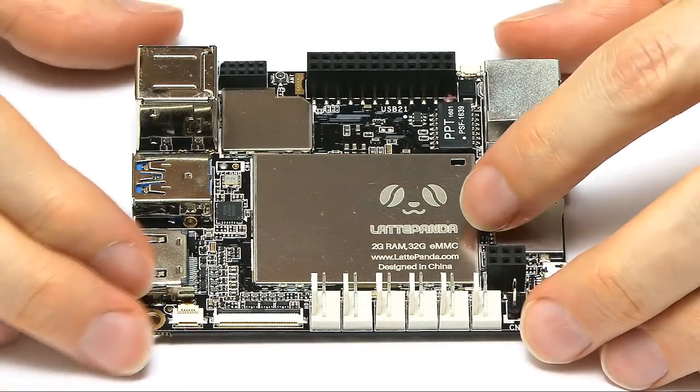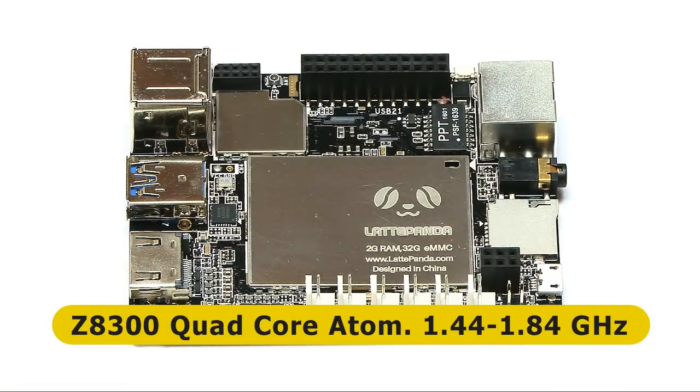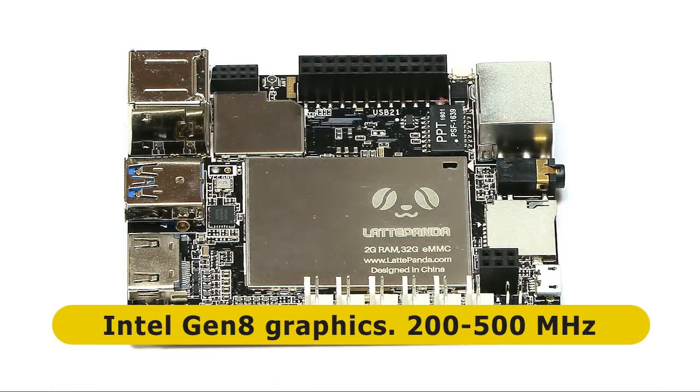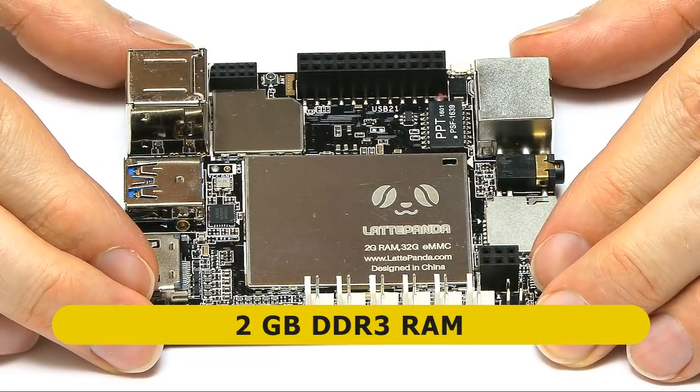Under this very shiny shield, as I'm sure you would guess, we have the processor. The processor on this board is an Intel Cherry Trail Z8300 quad-core Atom CPU. It's got a base frequency of 1.44 GHz, boosting to 1.84 GHz, so we've got up to 1.84 GHz of quad-core processing power on this board — it's a pretty powerful little board. With the processor we also have Intel Gen 8 graphics, supporting up to DirectX 11.2, running at a base frequency of 200 MHz but boosting up to 500 MHz, plus 2 GB of DDR3 memory.